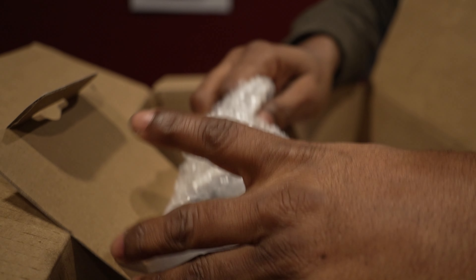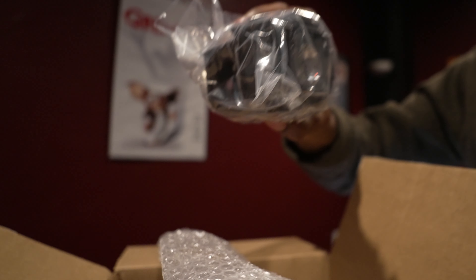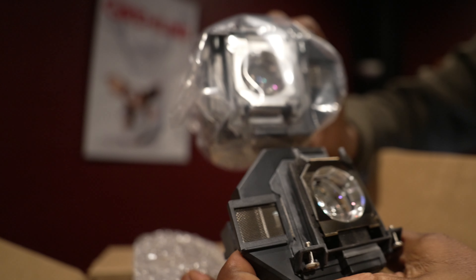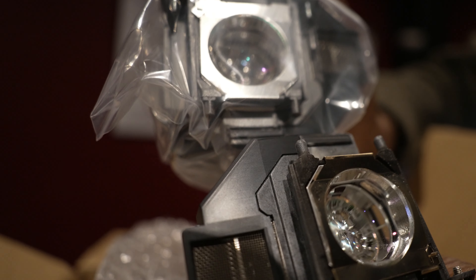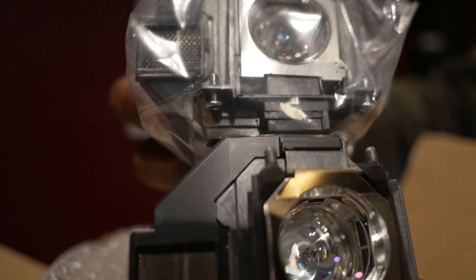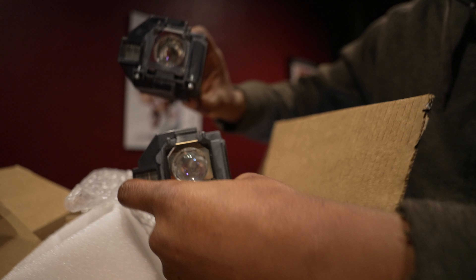We're going to take the new one out of the package. I recommend having gloves on because you don't want to touch the bulb in any way — you want to extend the life of the lamp as long as you can. This one did come with plastic, which is good. This is the new one, and this is the old one — you can see it's a perfect match.